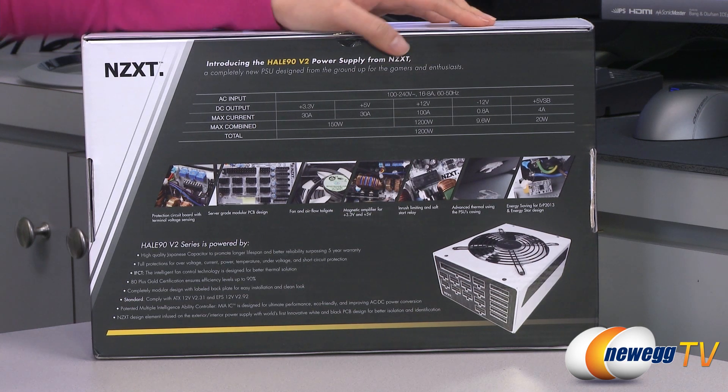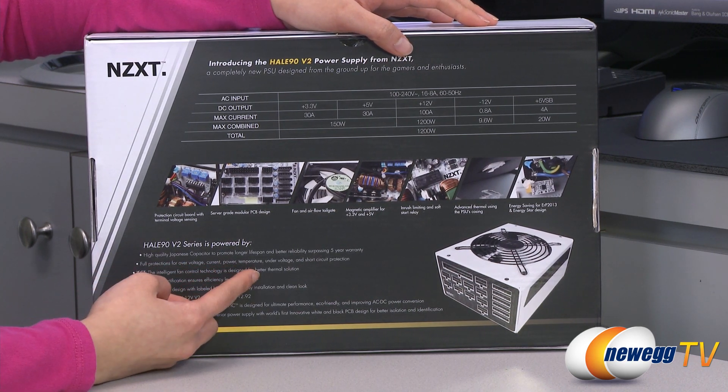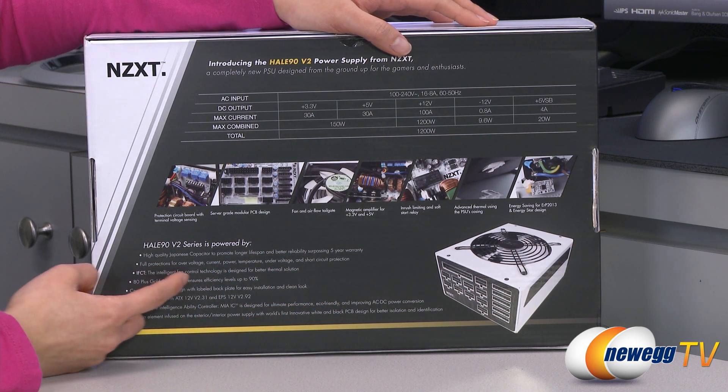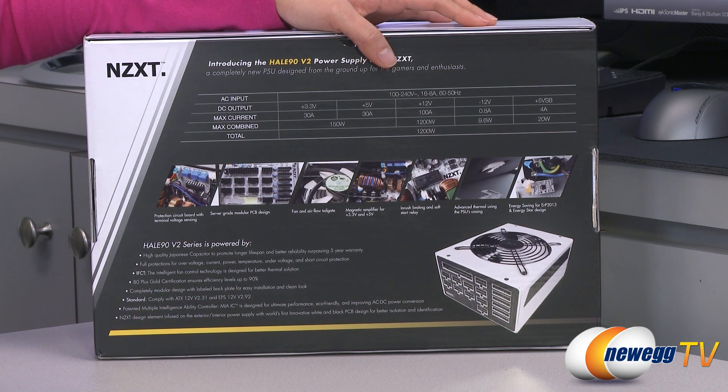A couple more things: you get full protections for over voltage, current, power, temperature, under voltage, and short circuit protection. It also uses intelligent fan control technology for better cooling.